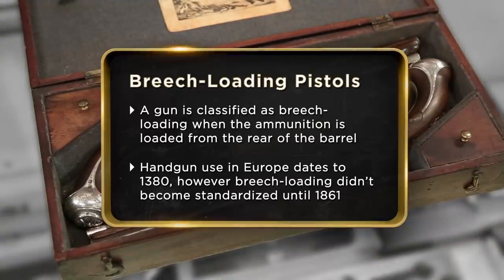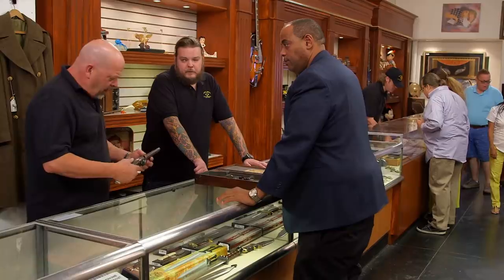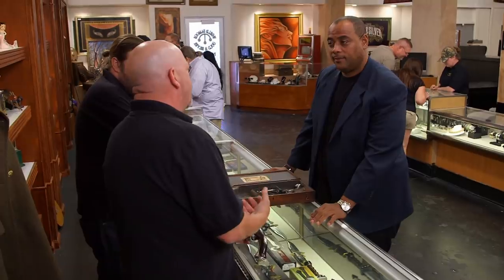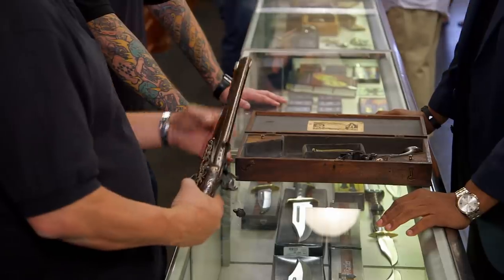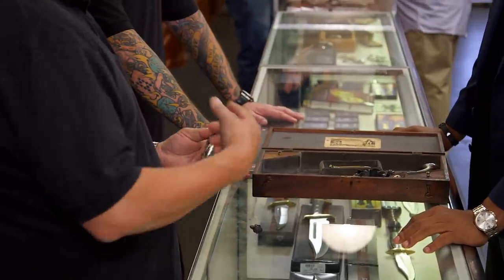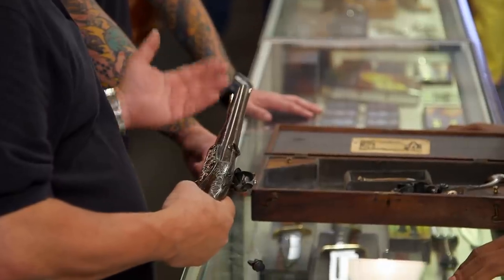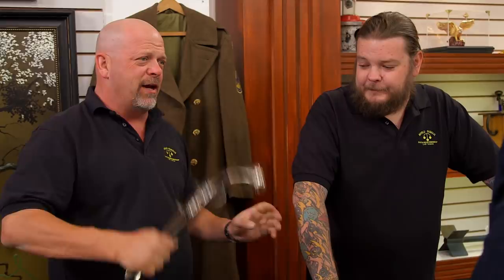I'm at the pawn shop to sell these breech-loading pistols today. I'm looking to get $37,500 for the two pistols. If I can sell the guns, I'm going to open up a nice business. The holy grail of pistols, rifles, cannons — everything is the breech-loading pistol. Instead of loading it from the front, you loaded it from the back. For 400 or 500 years they were trying to come up with that system, and it took them until the 1800s before they figured it out. The entire reason why that big metal ball is right there is because once you fired it, you had a great hammer.